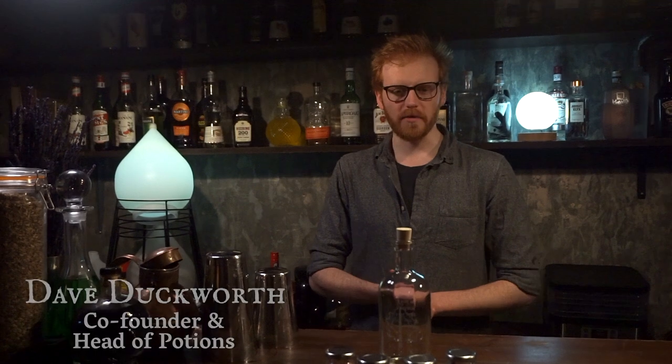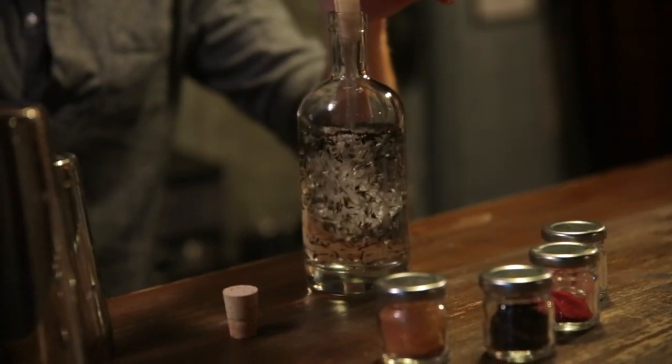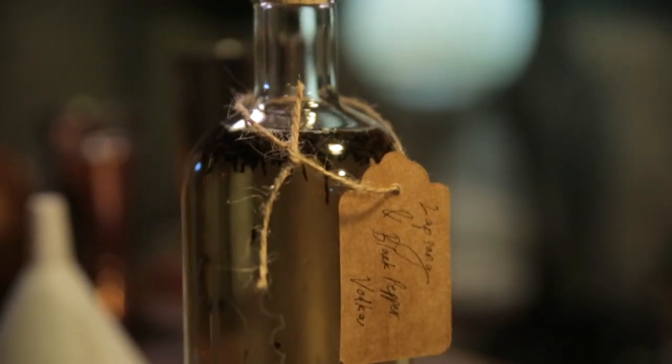Hey there! You have purchased one of the magical infusion sets from the Cauldron, which means you're going to spend the next couple of minutes watching me make an infusion and a cocktail. We're going to be doing a lapsang and black pepper vodka infusion, and then we're going to make a delicious spiced and smoky Moscow Mule out of it.